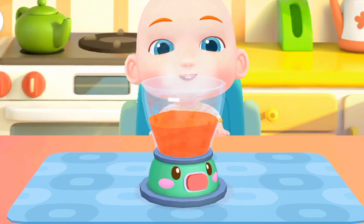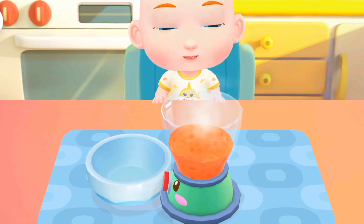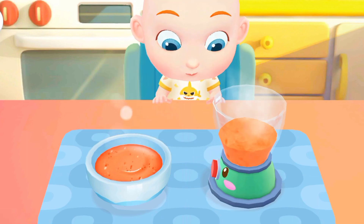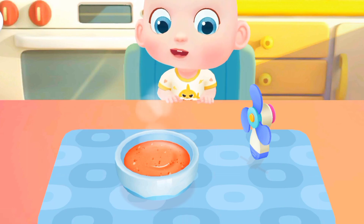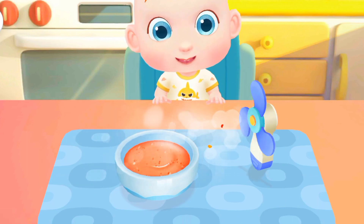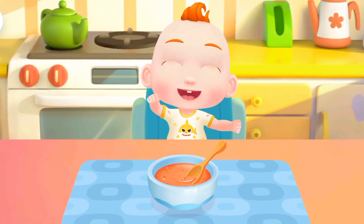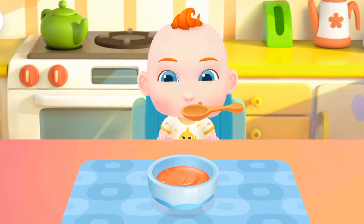Then, let's make a bowl of rice paste. Let's cool the rice paste down. Jojo can't wait any longer! Let's feed him rice paste.